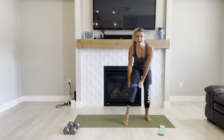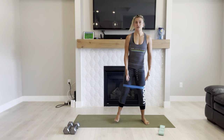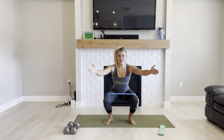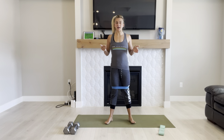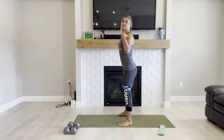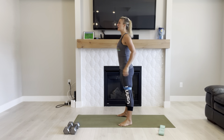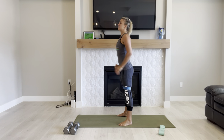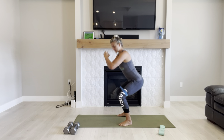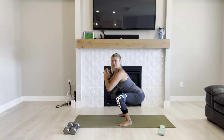Go ahead and put one mini band on just above your knees. I'm going to show you this rubber one first. Now I want to make sure that my knees are going out in line with my toes, and then I'm going to stand back up. You never want your knees going in. Keep those shoulders down and back. We're just warming up with some air squats. This mini band is adding resistance to your squats.